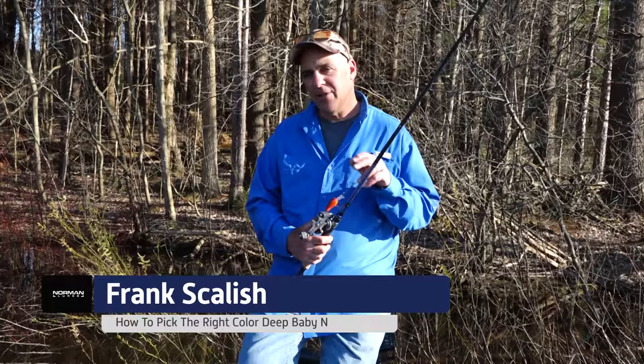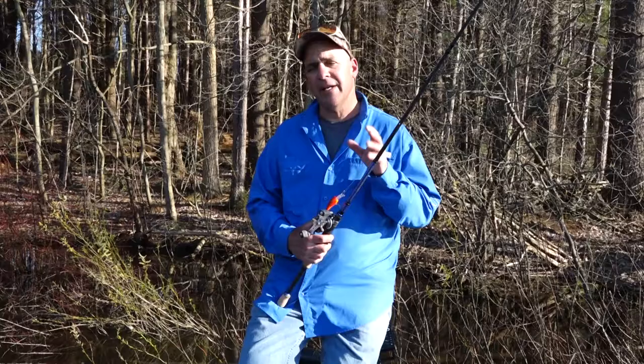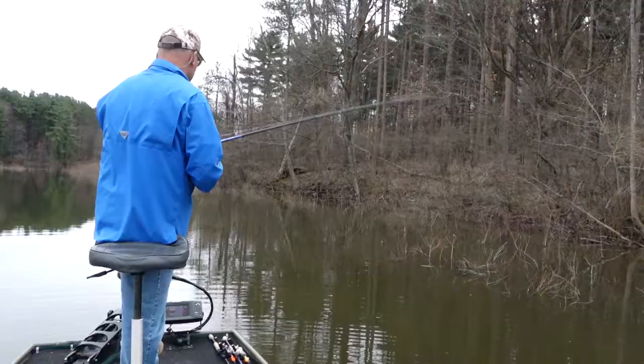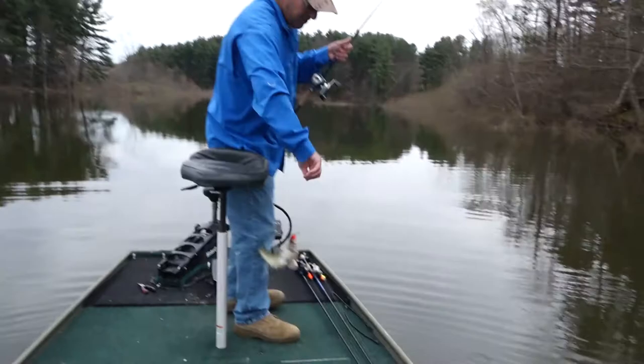One of my favorite early springtime cold water crankbaits is the Norman Deep Baby N in chili bowl color. Let me explain this color to you. When the water temperature is 40 degrees to 55 degrees, you better be throwing red. It's a really fish-catching color in that cold water period, and here's the trick.